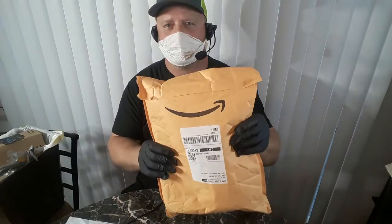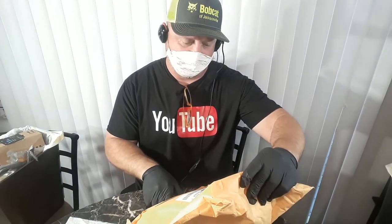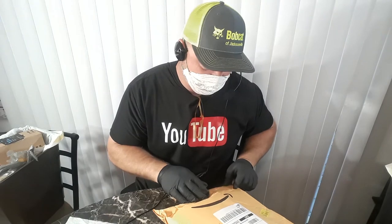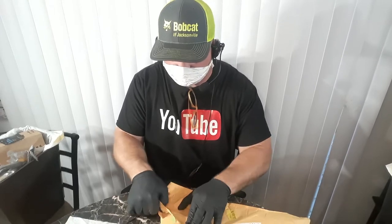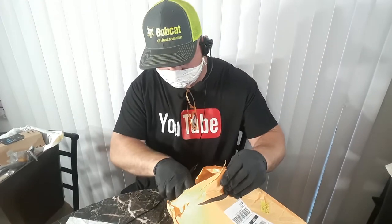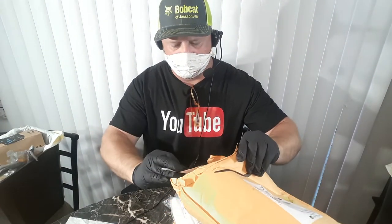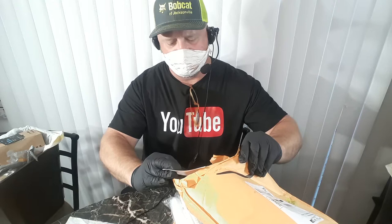Got another package today and this package doesn't say where it's from — I think they put the label over top of the other label so you can't really see. But I think these are the ice bags. We'll see. I already wiped this down — packing slip and a hundred clear plastic bags.